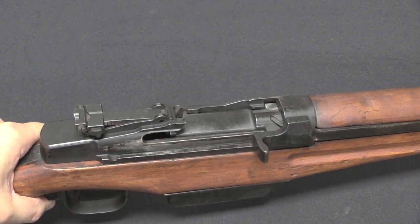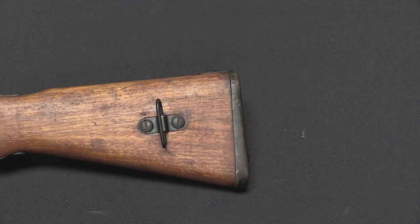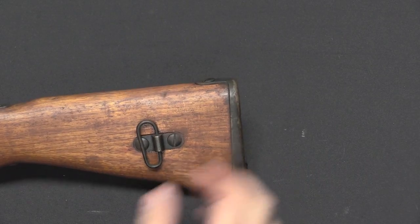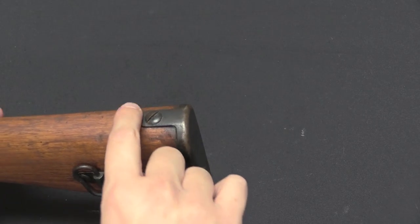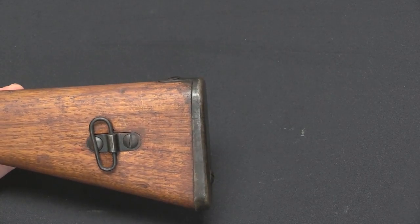Now the Japanese elements. This sling swivel here, screwed on the side, is totally an Arisaka sling swivel style. Whether it's actually part-for-part interchangeable I don't think it is, but it's Arisaka style. The same with the butt plate — this cupped butt plate with the extended tang and two screws to hold it in place is absolutely the exact same style as the Arisaka rifle.